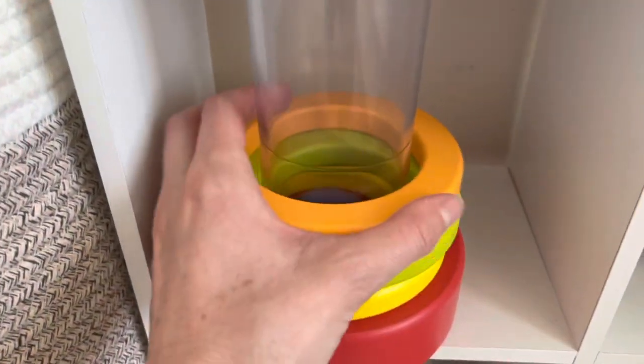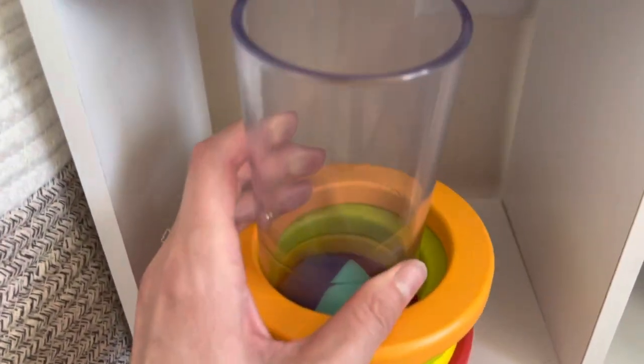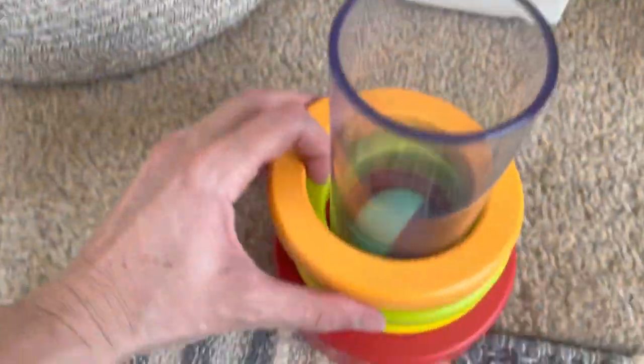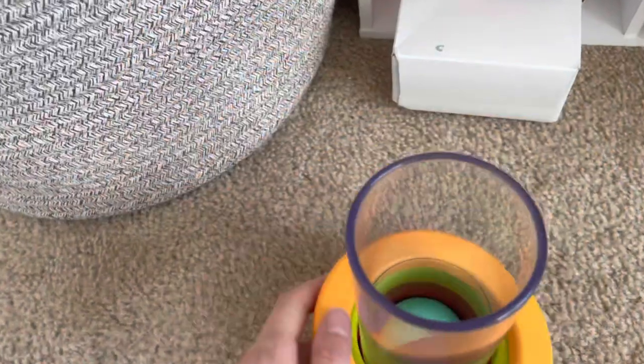This is a Love Every ring stacker — he's mastered this one, he's able to put the rings on. It's a fun toy because the tube comes out and there's a ball, so he likes to just play with this and put the ball in the tube. My daughter will pretend the rings are bracelets, so I just leave this out because they're both playing with it.